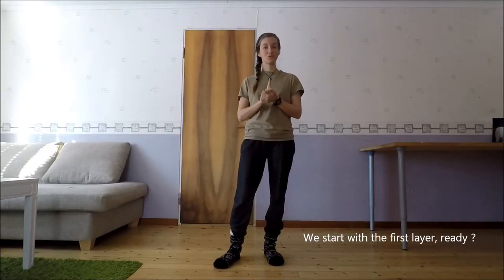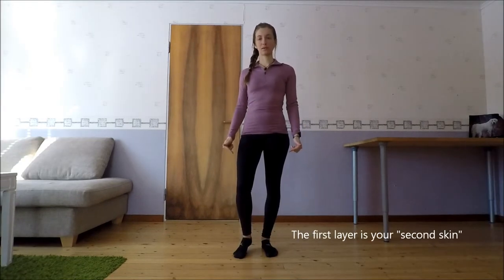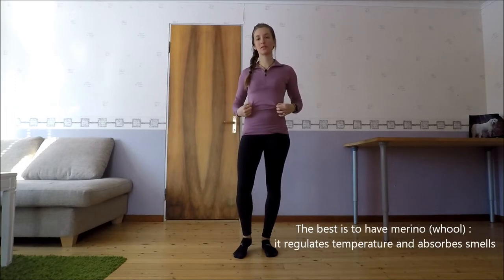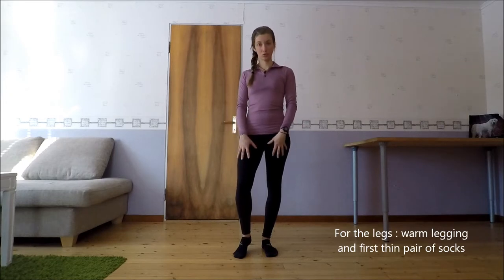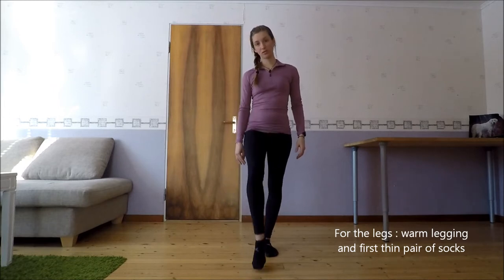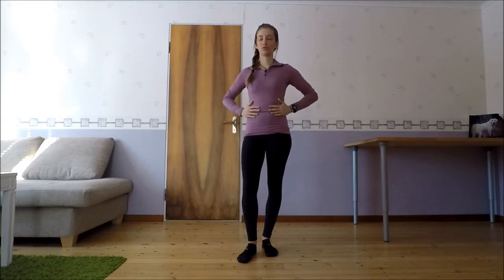On va commencer par la première couche de vêtements. La première couche, c'est celle qui vous colle à la peau. C'est hyper important. Je vous conseille vraiment le mérino — c'est de la laine thermorégulatrice qui permet à votre corps de respirer et contrôle la chaleur. En bas, j'ai un legging chaud, épais et bien élastique, et une paire de chaussettes assez fine. C'est vraiment votre seconde peau.